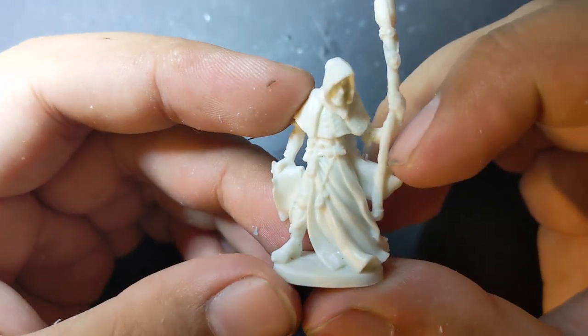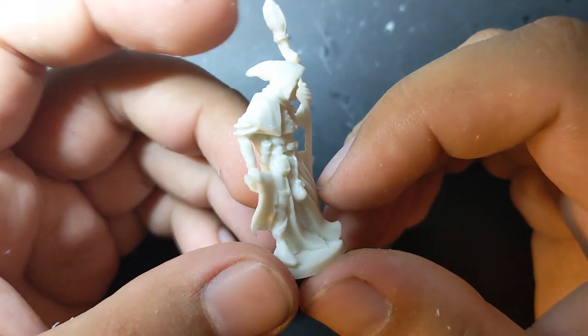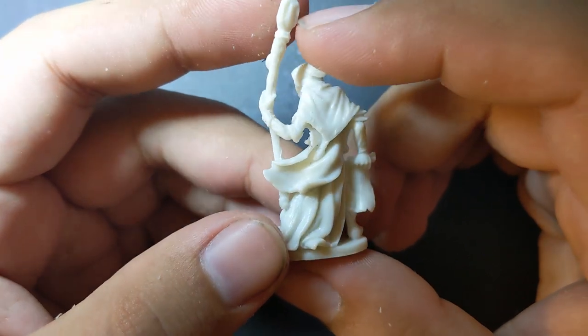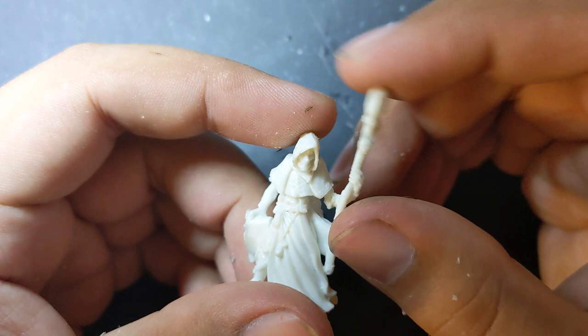One of the coolest things about the Adeptus Mechanicus Skitarii is that their visual language makes conversions from a variety of sources possible, since they're fundamentally just robot body parts under robes. This reaper miniature caught my eye and immediately my interest was piqued to see if I could convert him into a Skitarii.